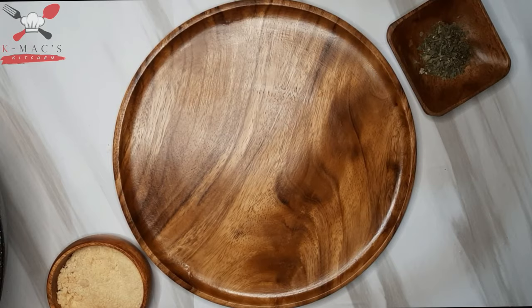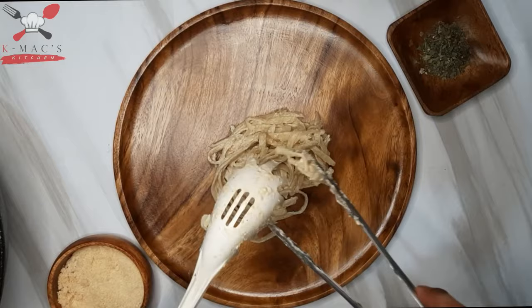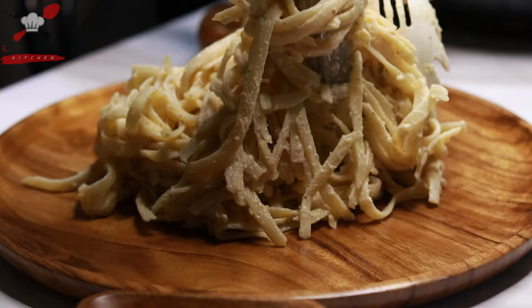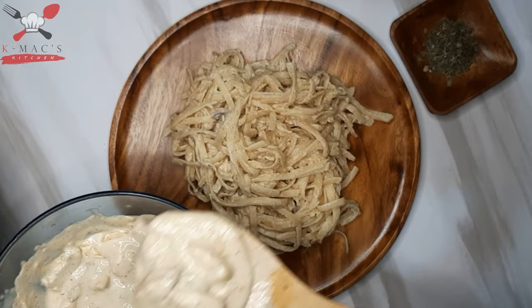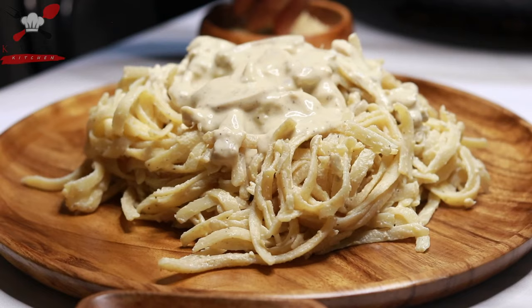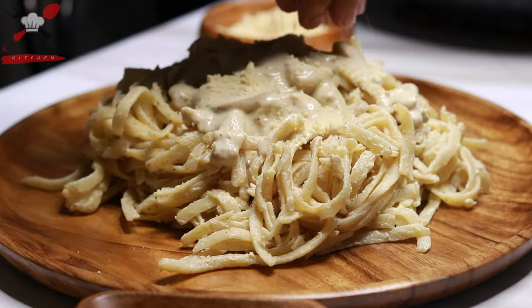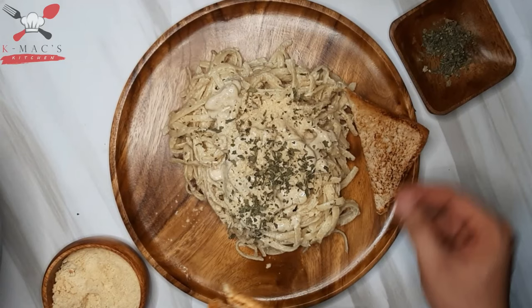Let's put the pasta in the pan and toss it with the sauce. Let's plate it. Add extra sauce on top, then sprinkle more parmesan cheese and dried parsley leaves.